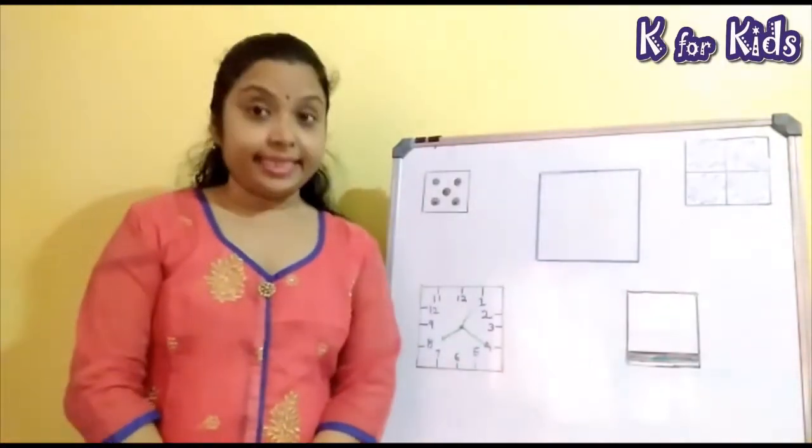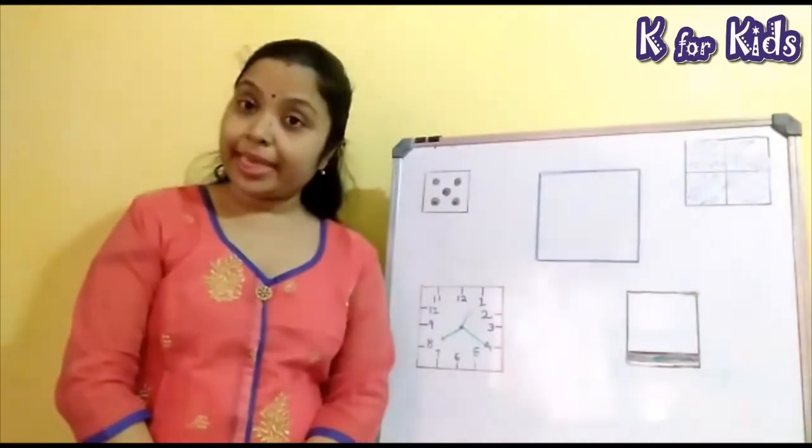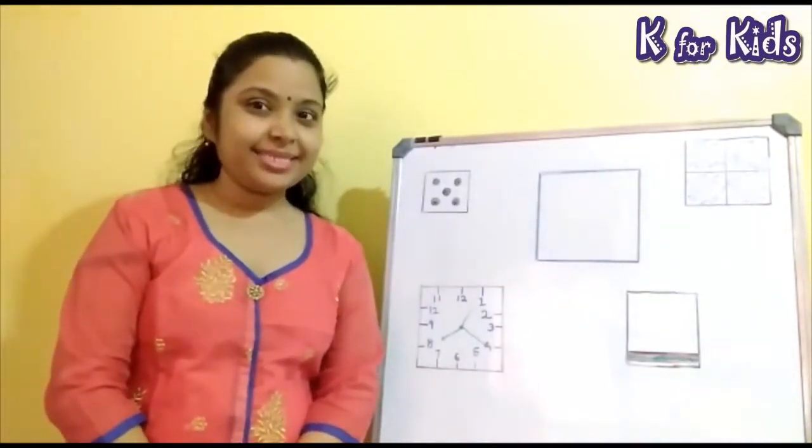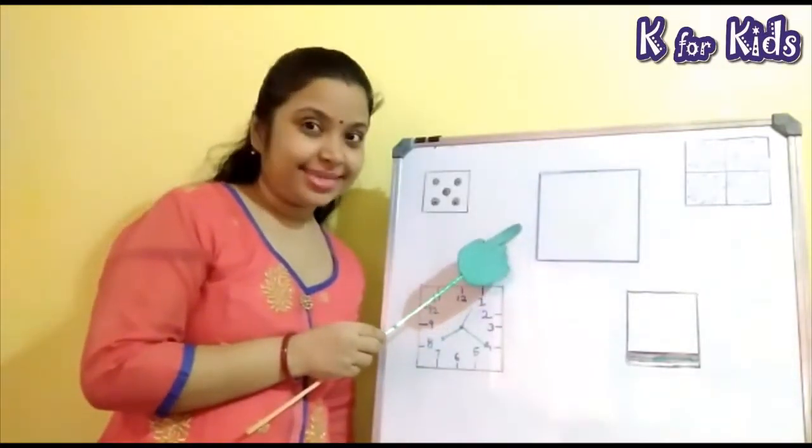Children, is it clear to you? I hope you can recognize the shape square. Isn't it?